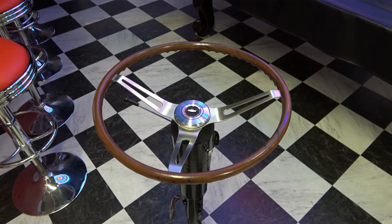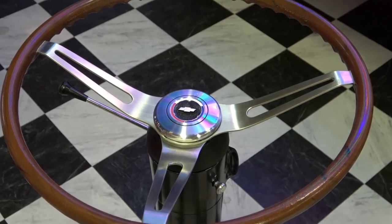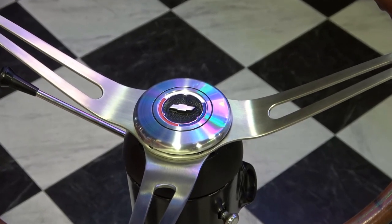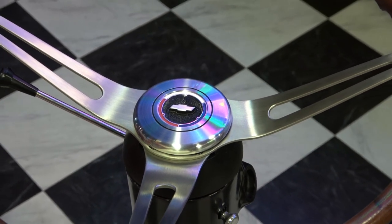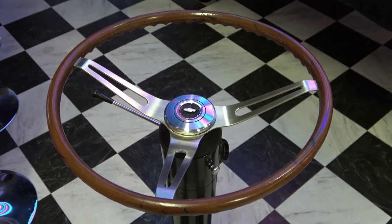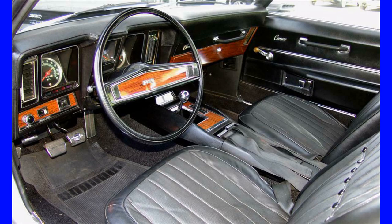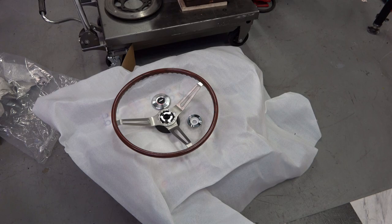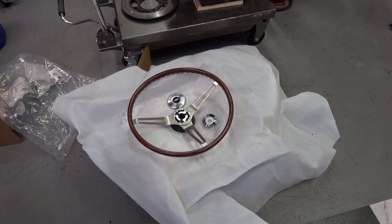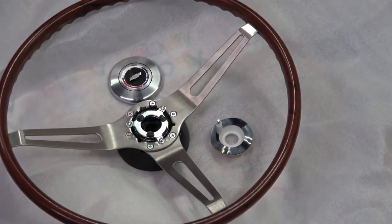Hey everybody, welcome back. This video is going to focus on the steering column restoration and the installation of the new rosewood steering wheel for the '69 Camaro. The Camaro had three basic options on the steering wheel: the standard wheel, the comfort grip which was a rubberized steering wheel, and the rosewood wheel, which was the top-of-the-line option — which luckily my car came with from the factory.